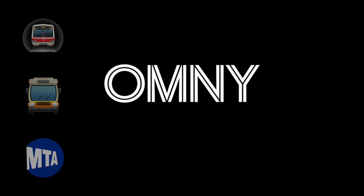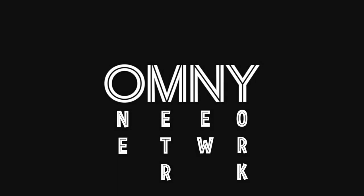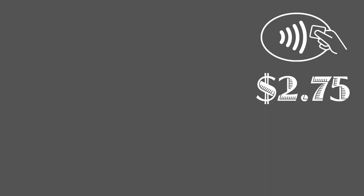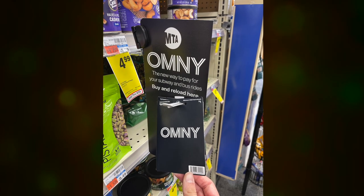If you're new to Omni, here's what you need to know. Omni stands for One Metro New York, and it utilizes contactless payment technology. The standard price for a ride is still $2.75, but now you can use a contactless capable debit or credit card, or your smartphone or smartwatch with a service like Apple Pay. If for some reason you cannot pay using these methods, there are Omni cards available for purchase.